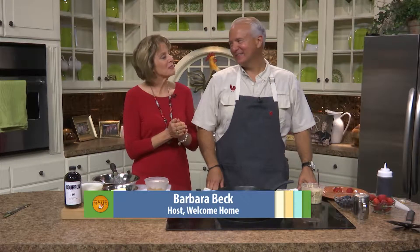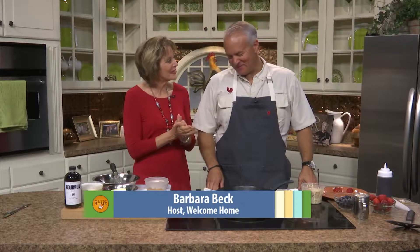Hi everyone. We are What's Cookin', today in the kitchen with the famous John Rivers from Four Rivers Smokehouse in the Coop. Thanks so much for being here with us again, John. We love your creativity in bringing us all kinds of different dishes. What are we fixing today?